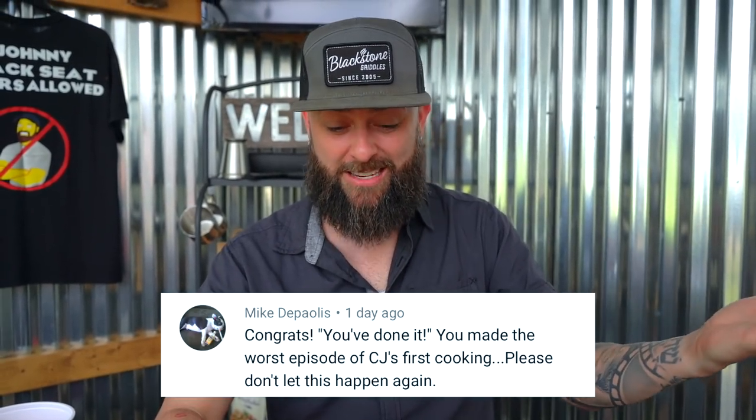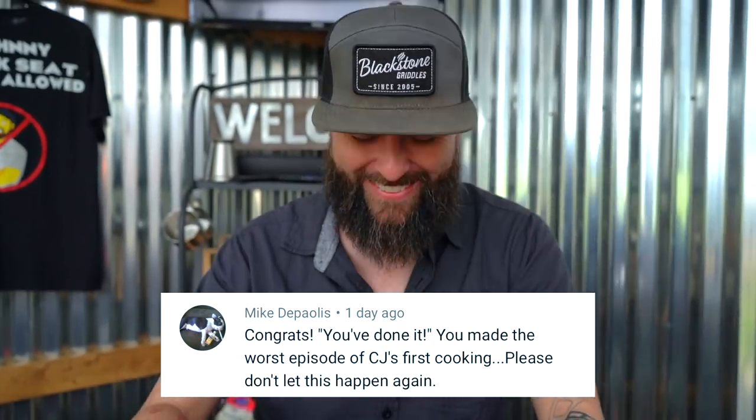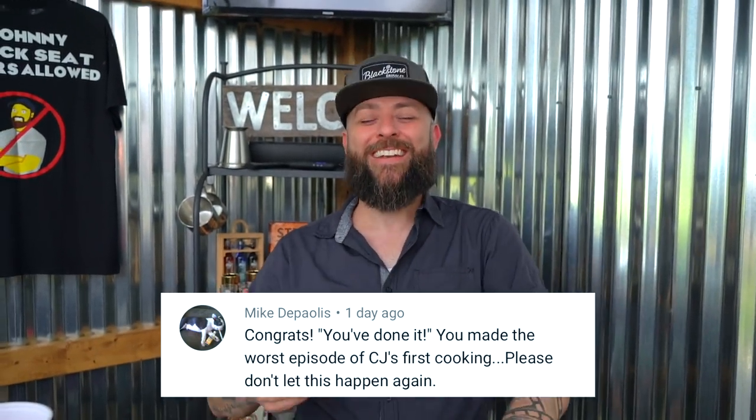Comment number one is from Mike: 'Congrats, you've done it. You made the worst episode of CJ's First Cooking Show. Please don't let this happen again.' That was with Todd where we made the pizza. That was actually a great episode — so funny.